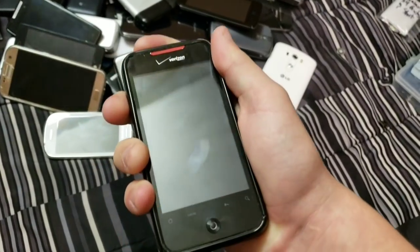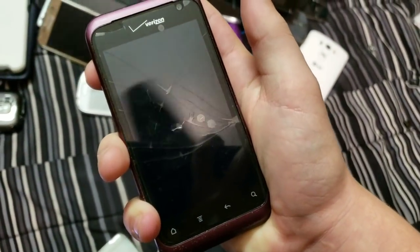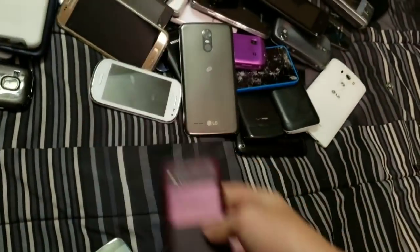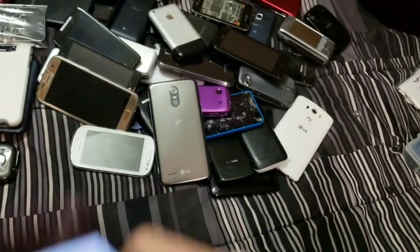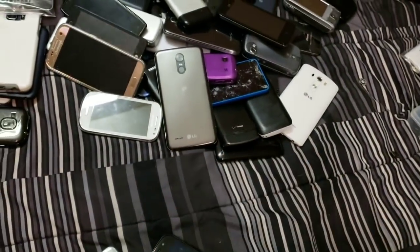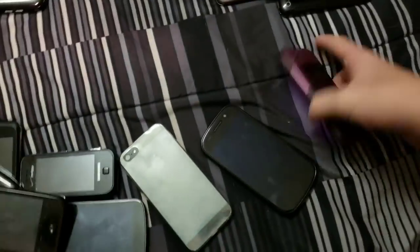HTC Droid Incredible C. Here's an HTC Rime. Speaking of this, I actually bought a $0.99 HTC Rime that's not working but comes with an Otterbox case — it's in mint condition, same color as this one, and by the pictures there's the tip of a crappy charger stuck in the charging port. Someone plugged the charger in and bent it and it broke off, but they haven't tried to get it out. I bought it though.